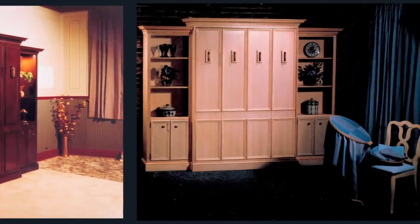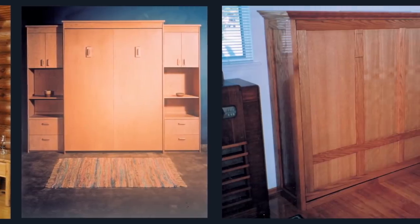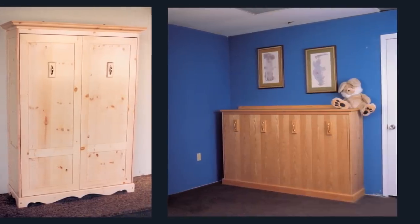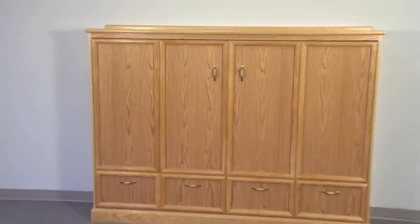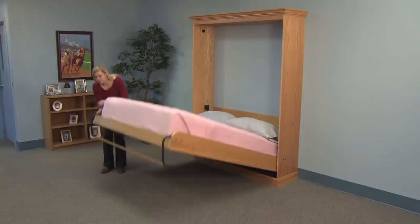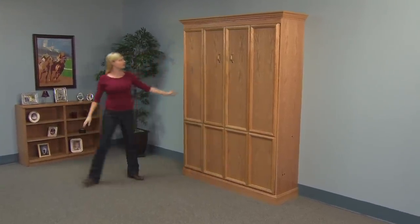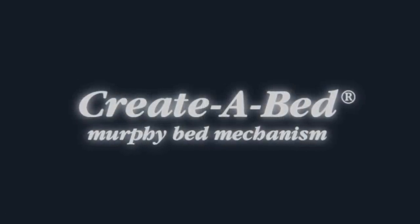Finish your Murphy bed to fit your decor. Add bookcases and decorative crown molding for a traditional look. Paint or stain it to match other furniture or keep it sleek and contemporary — it's up to you. Why waste space? Put a bed anywhere you need one and hide it out of the way when you don't. Create a bed with the Create-A-Bed Murphy Bed mechanism.